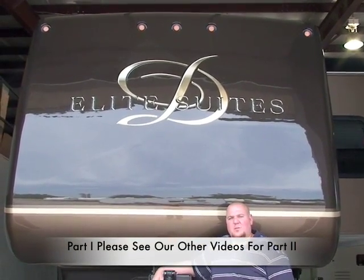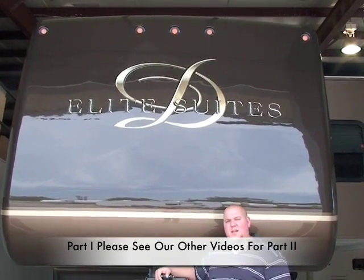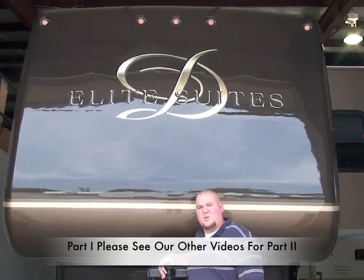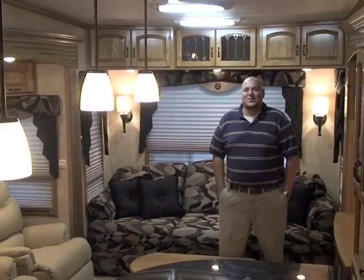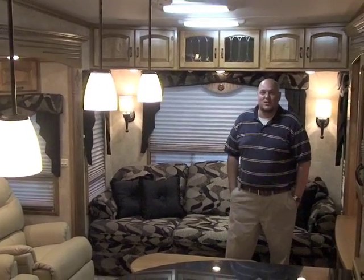Hi, my name is Artie Fenimore and I'd like to welcome you to Lewis RV Center. I'd like to take you through the brand new 2009 Elite Suite by Mobile Suite. If you follow me inside, I'll take you through a tour of the inside. I'd like to start here on the inside of the trailer and show you a couple of unique features of the Elite Suite.